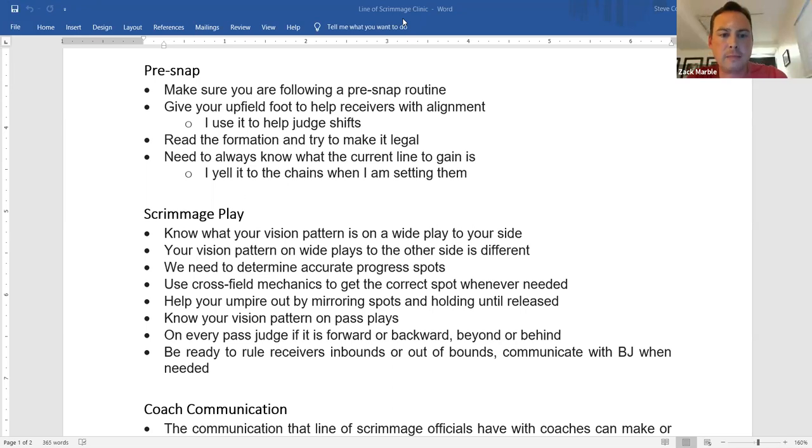Exactly right. When getting the progress spot, if the line to gain is the 32 and I spot it at the 34, I don't even have to turn around — I just know we have a first down. And even if we have to move the chains back for some reason, I'll still remember 22, 32 after I've repeated it to myself several times. That's something I do for pre-snap awareness.